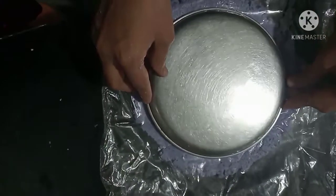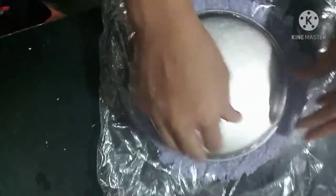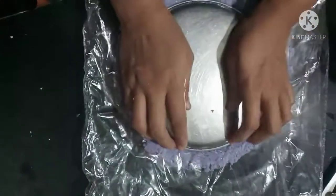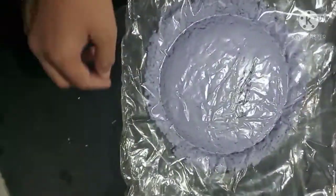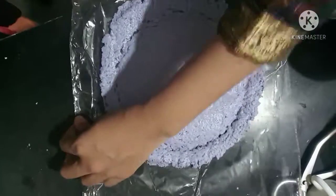Give it the shape you want — you can give it a rectangle, triangle, or any shape. I have given it the shape of a circle. If you want to make colored paper then use food color, and if you want to make designer paper then use dry leaves or dry flower petals.